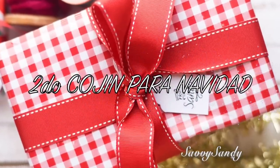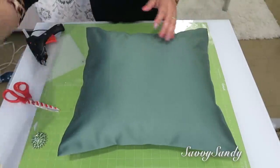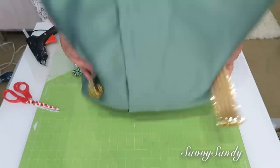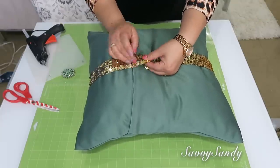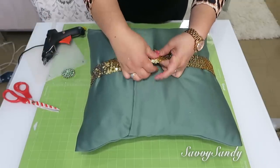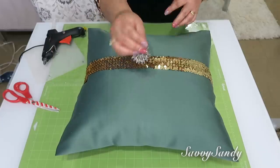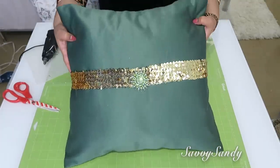Segundo cojín para Navidad. Voy a usar este cojín del mismo color verde del anterior, una tira de lentejuelas ancha, y también un prendedor con piedritas de color verde. Lo que voy a hacer es poner la tira de lentejuelas alrededor como si fuera un cinturón o una correa, y la voy a pegar con silicón caliente. Estas lentejuelas tienen como elástico, así que es muy fácil de dejarlas ahí y no tienes que pegarla toda. Ya simplemente le pones el prendedor en el medio o a un lado donde tú quieras. ¡Y mira qué bello y elegante se ve!